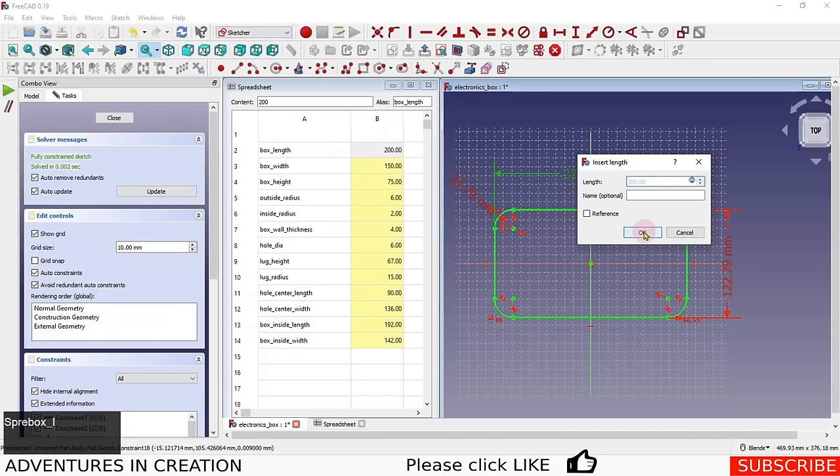I'll do the same for the width dimension: 'Spreadsheet.box_width', and for the corner radius: 'Spreadsheet.outside_radius'. Now I have all three dimensions referencing the spreadsheet. I'll close the sketch.